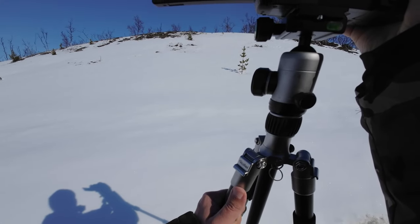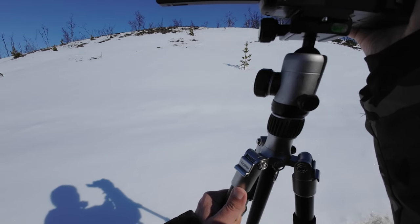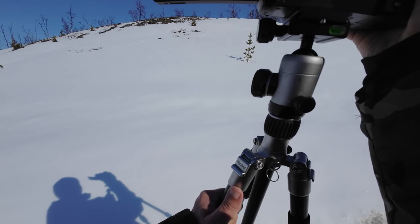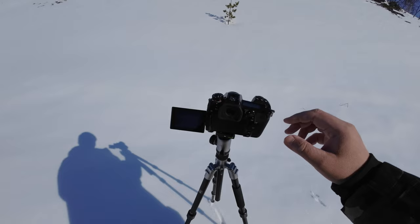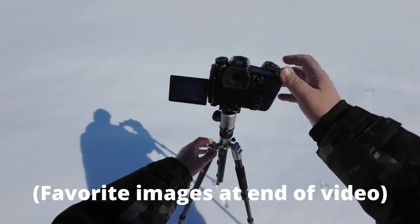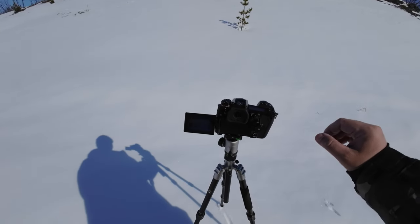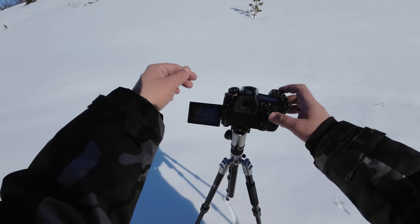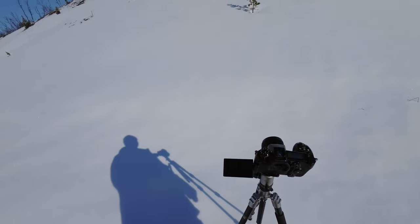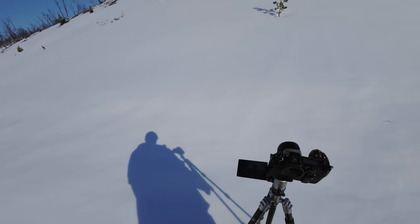I was actually going here to take a picture of that small tree. I was there one month ago, but it looked so much better back then. But I will try to take a picture of it. I'm going to use a capture of 80 megapixels so I can crop in post after, just to see if it will be great or not. I'm actually looking for a picture I can have on my wall, or even more pictures.